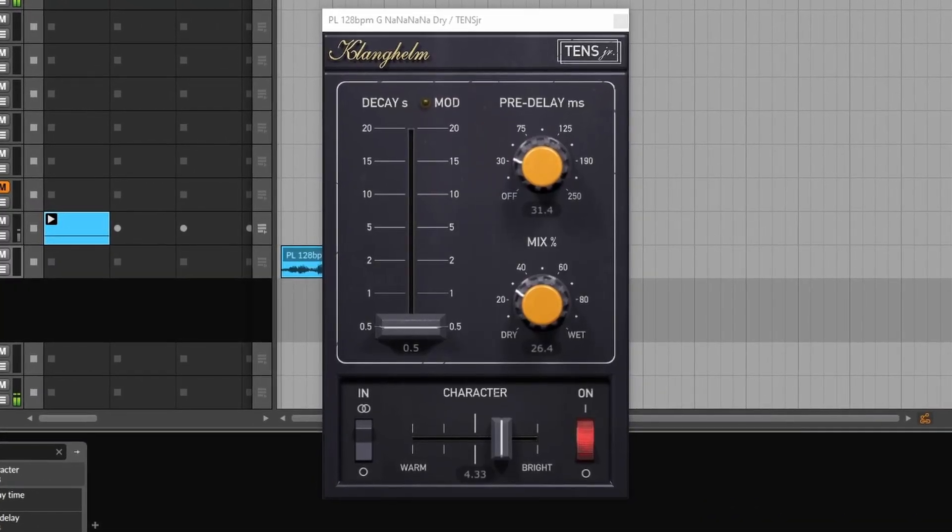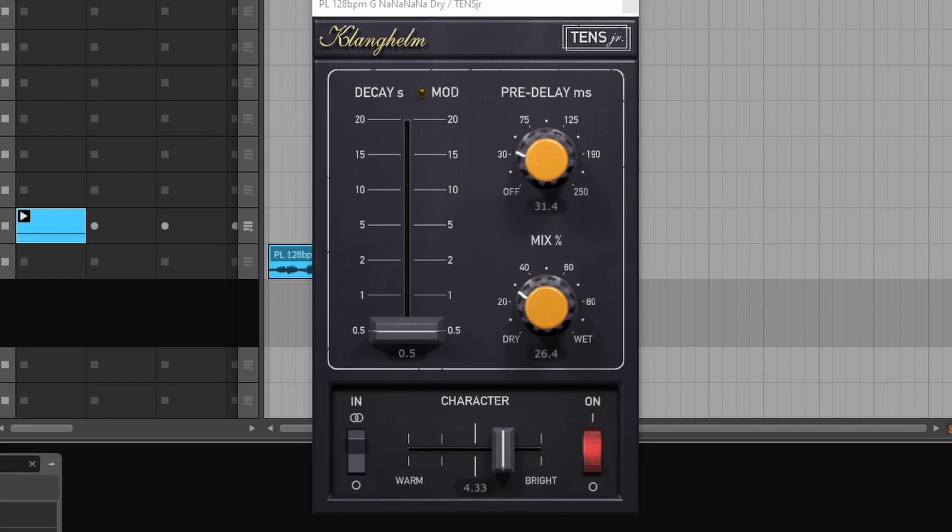Despite being a spring reverb, using it with short decays can create a really nice sort of room sound.